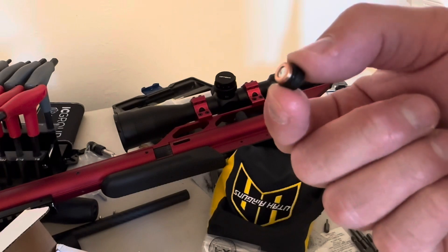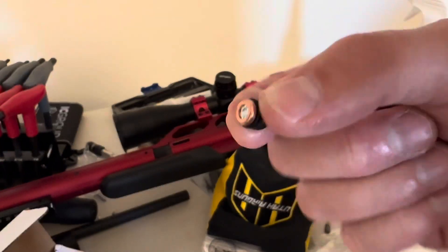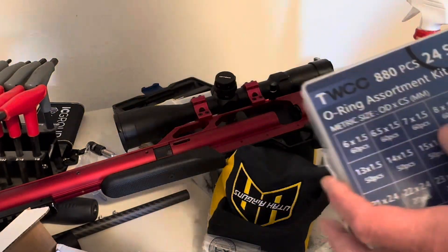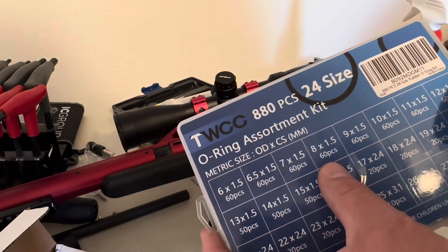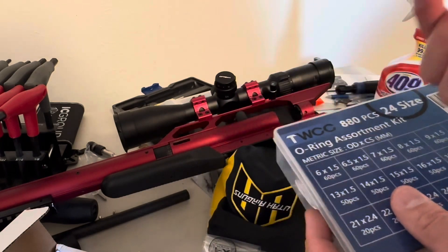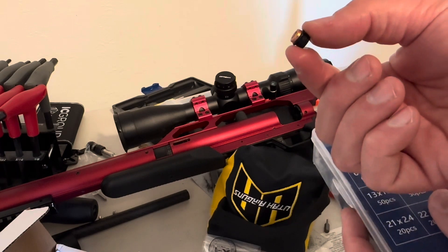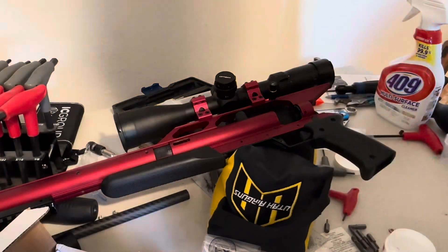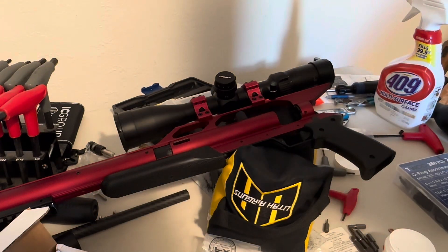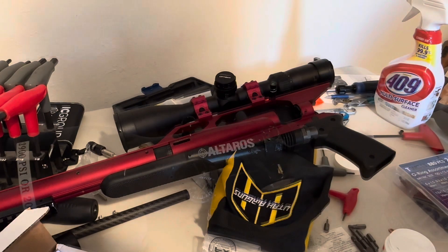I've also been having a lot of problems getting the burst disc to seal, so I took the size that was the 8 by 1.5 - and there's kind of even a little groove around there, you can barely see it to the left of my finger. I put an o-ring on that too. I don't know that there was really supposed to be one there, but I'm frustrated with the leak so I'll try it out.